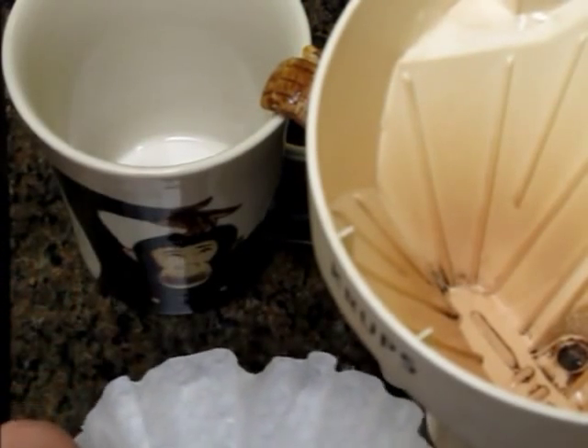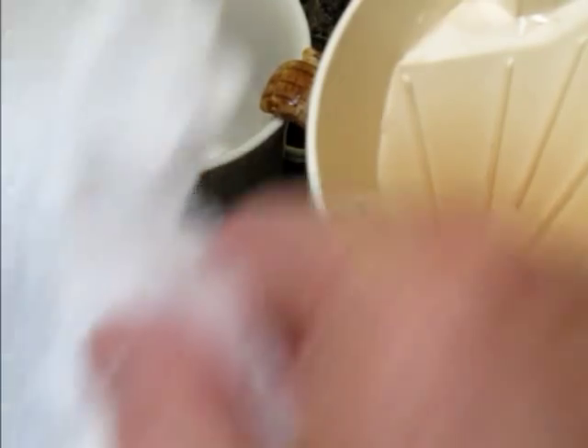Now you place your filter with the coffee into the coffee filter holder on your coffee maker. Press it down there, nice and snug — but not too far.